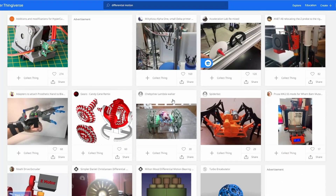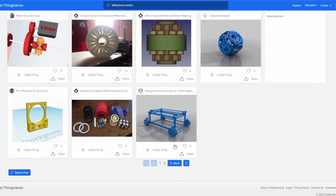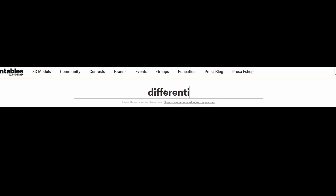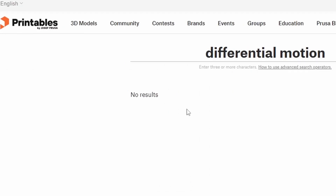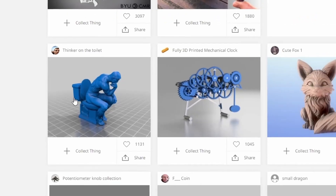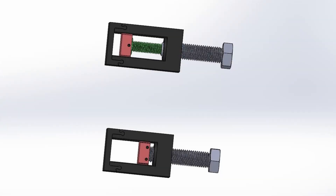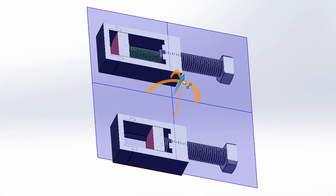I went to some of my normal download sites to search. Thingiverse didn't really have anything related, but they did give me two pages of recommendations. I checked Printables, which had no suggestions, to my surprise — maybe it was my search terms. I did find something I might have to print later on. Since I was unable to find anything as a quick download and print, I resorted to my own 3D modeling.